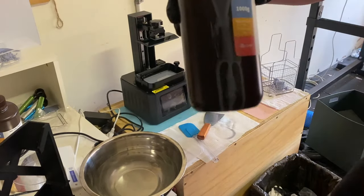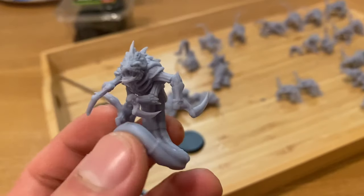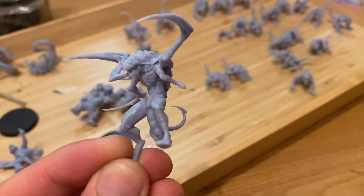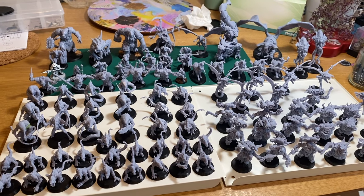Today we're going to be looking at the mistakes I made when I started out printing and a few tips on how to avoid them. I've been printing for three months now and have made plenty of mistakes, so if you're someone who's looking into 3D printing, hopefully this video is quite helpful.